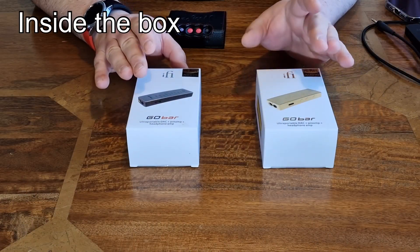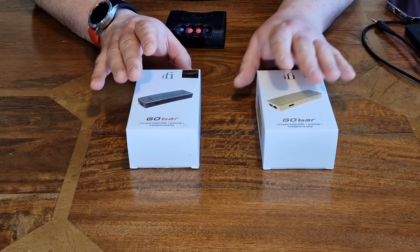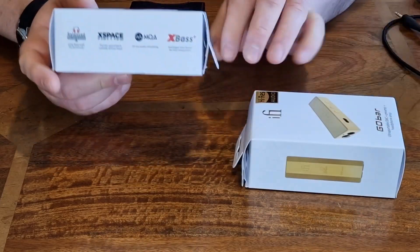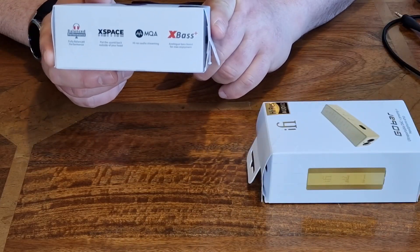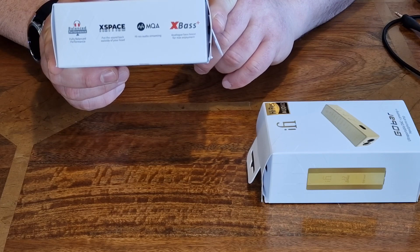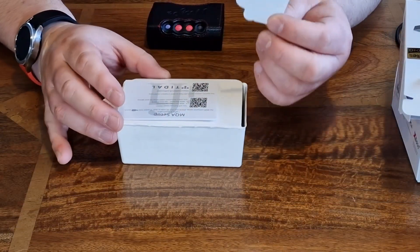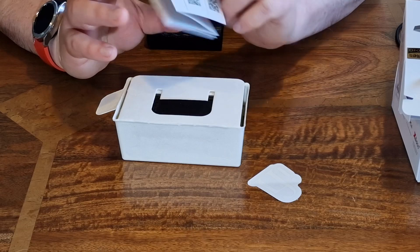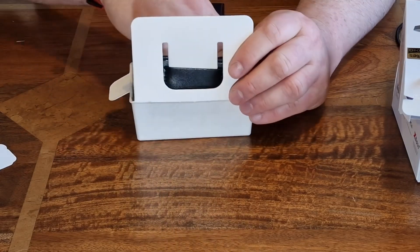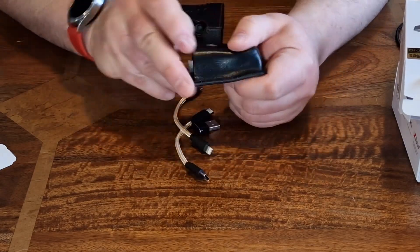Here we have the Go Bar and the Gold Go Bar. I'm going to show you what you get in the box — pretty much the same apart from the device itself. On the side it says you've got X-Space Plus MQA, so you've got the full MQA options, X-Space, and a fully balanced performance. You get a sticker in the box and some instructions that tell you how to set up MQA.